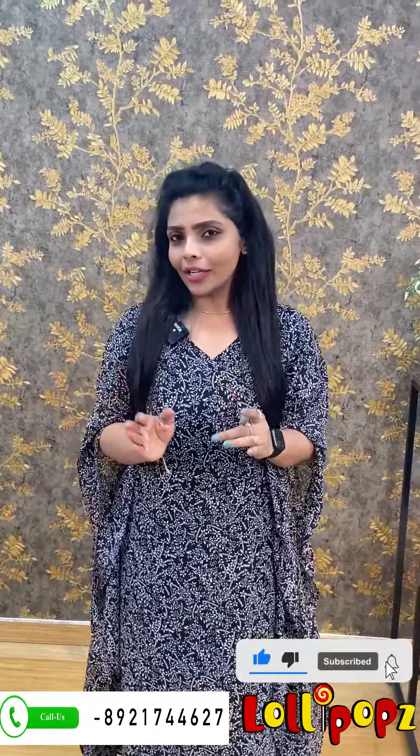Hi friends, I am Shruti from Lollipopz. We are going to show you a little bit of cotton, a little bit of casual wear collection, budget range.